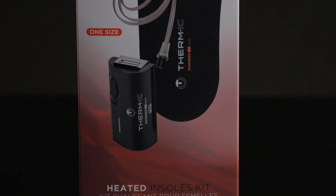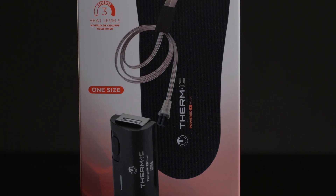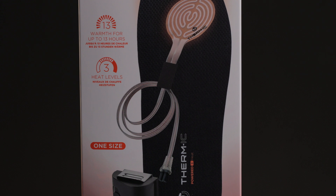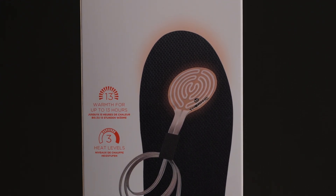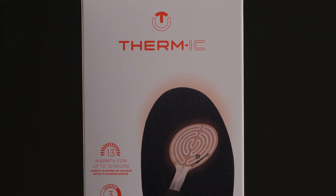Hi, this is Cory from CETUS North America. Today we are going to discuss our Thermic in-wired heat options. There are three models: we have a 1300, a 1300B, and a 1700B. The B stands for Bluetooth connection from a Thermic iPhone app that will link with the battery, so you can adjust your heat settings directly from your phone.